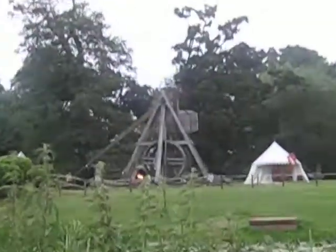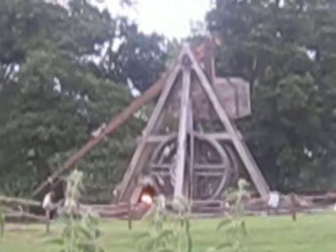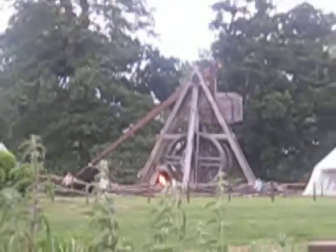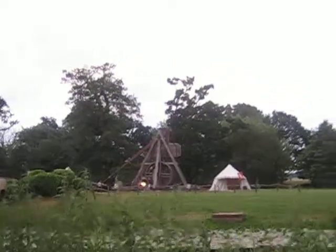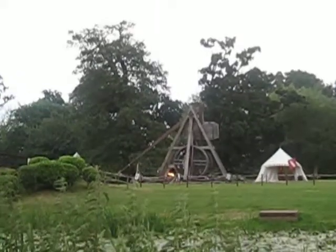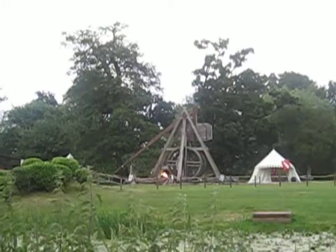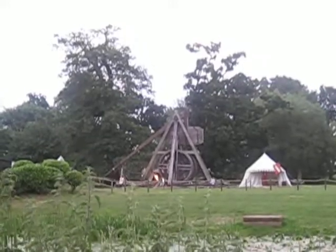The trebuchet weighs six and a half tons. Our trebuchet master gives the command 'prepare to load.' The rock is removed from the flammable liquid and placed in the central trough on the command of load. The projectile is now loaded. The trebuchet master hooks the rope on the top pin of the arm and gives the command to clear the machine. The loader steps out and takes away any remaining flammable liquid, then steps round to pick up the brand to light the projectile.